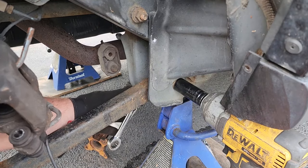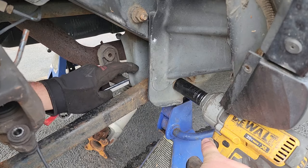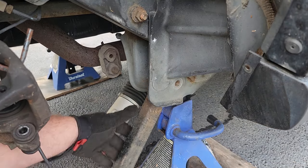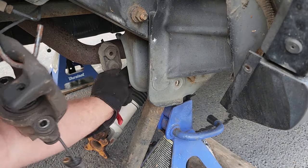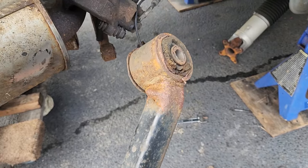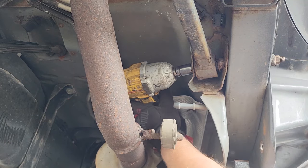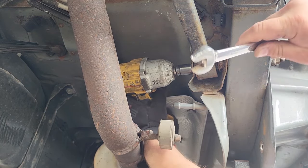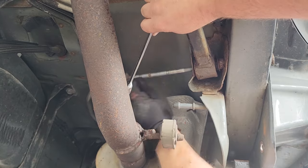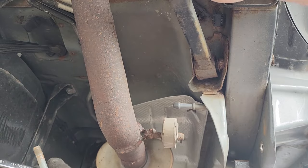Passenger side lower control arm — easy doings. Just a 21-millimeter, and I got an 18-millimeter socket on the back. Sometimes these have flag nuts, so you might not always need the 18. Give it a little boop with the hammer and it comes right out. Here's the lower control arm bolt. The passenger side upper is the same idea, only we're switching it up to 18 and 18. Pull the bolt out while blocking the control arm from potentially bashing you in the head.